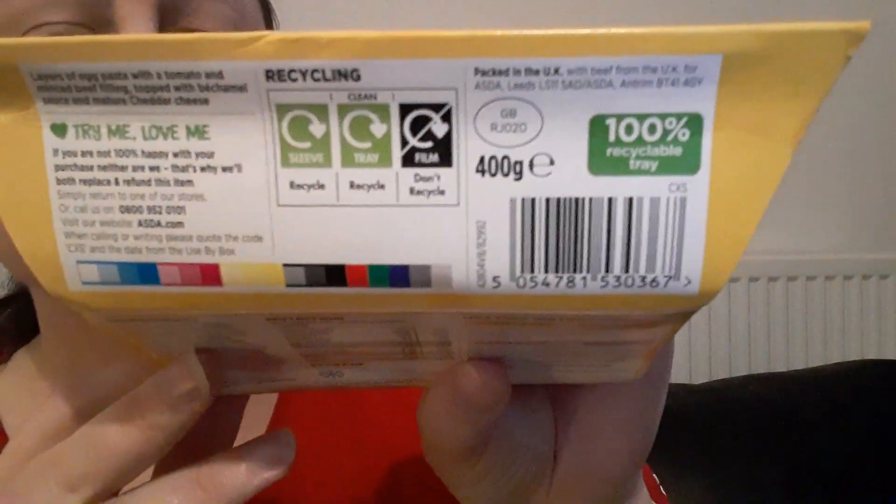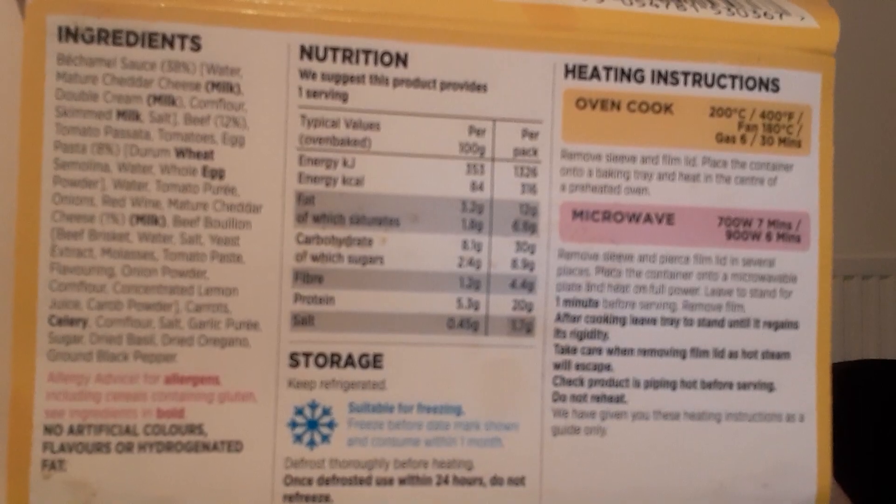This is 400g. You can freeze it if you want to or you can microwave it. So as you can see, these are your ingredients. The fresh one is £2.20 and the frozen one is a pound. The frozen one is 455 calories, and the fresh one is 316 calories.